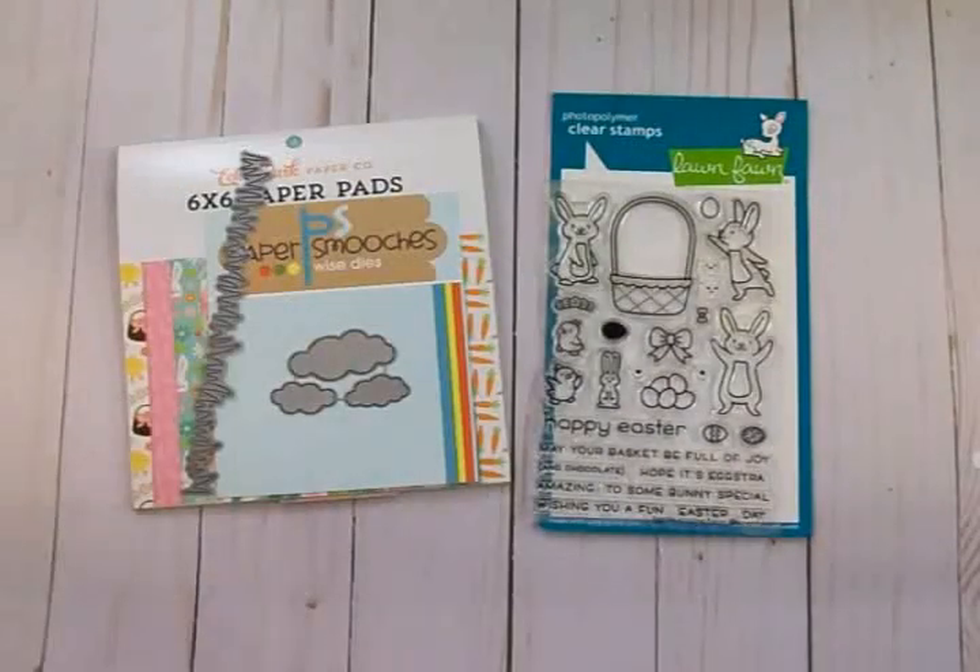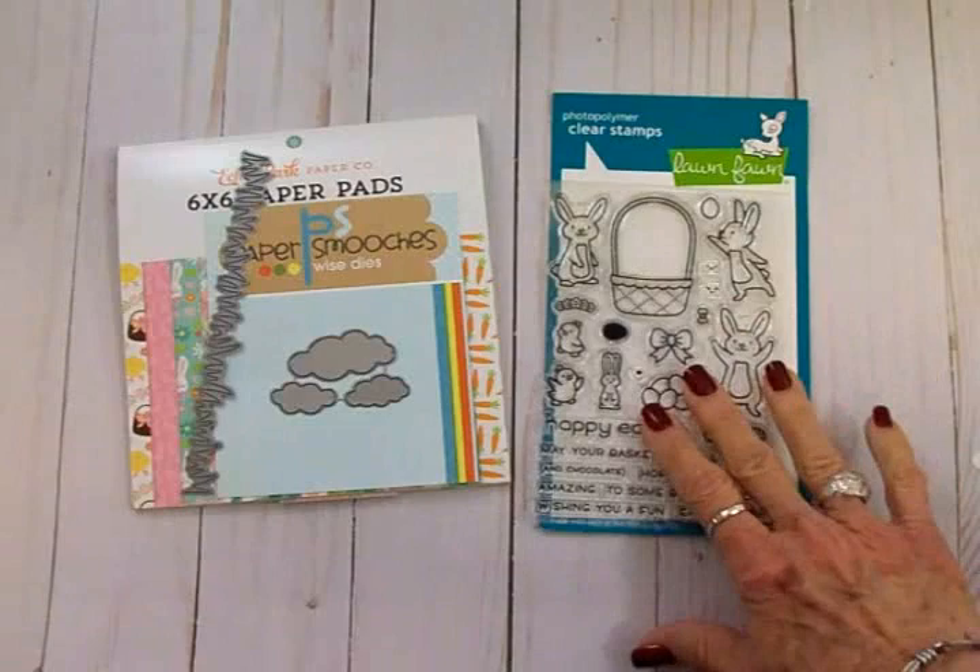Good morning guys, I hope you're all having a beautiful day. It's gorgeous here — we're going to have weather in the 50s with sun, and I am so ready for some warmer weather. I'm thinking about Easter now because, believe it or not, spring is coming, so we're going to do an Easter scene card today.